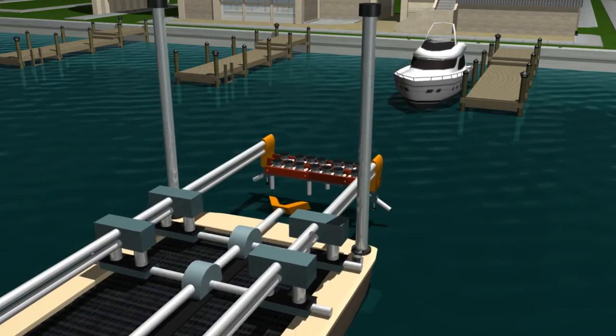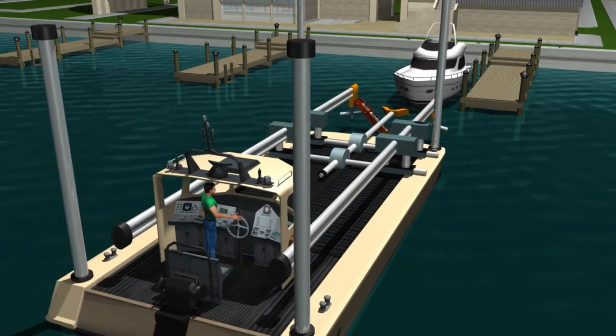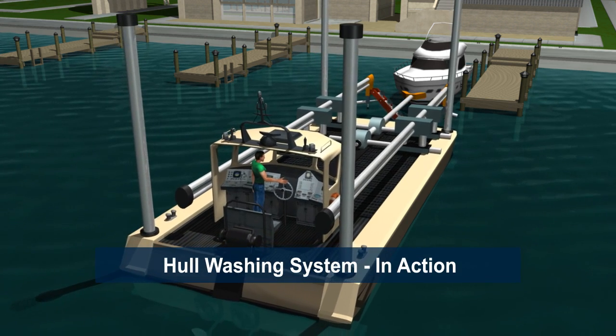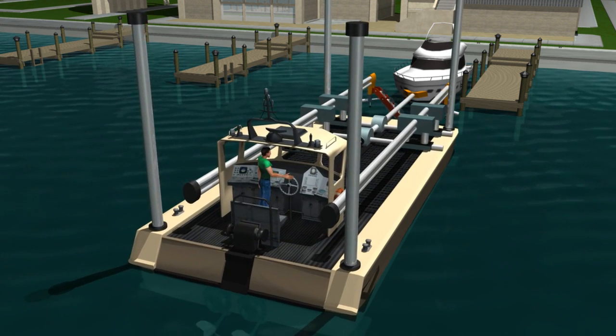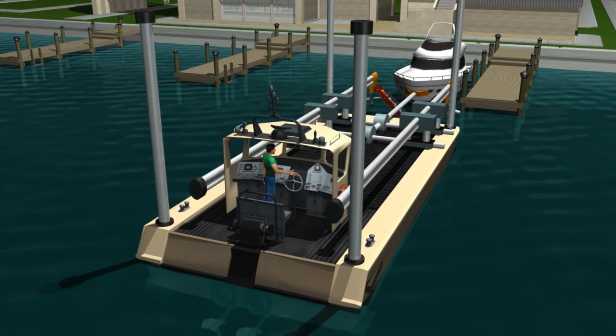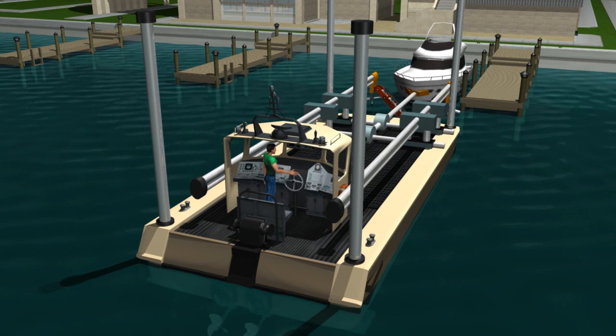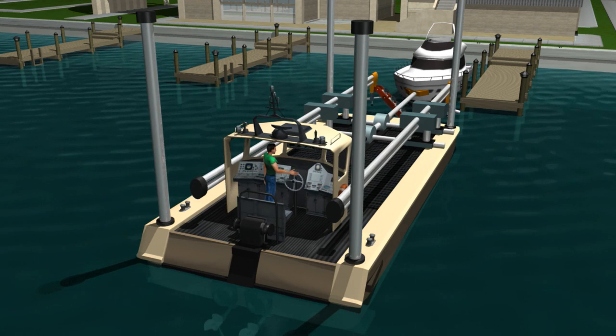Now let's see the hole washer in action. The hole washer owner gets a service order to clean a 35-foot yacht. Next, the hole washer operator travels to the yacht location and maneuvers into position. Then the center stabilizer arm is extended out and carefully attached to the bow of the yacht.